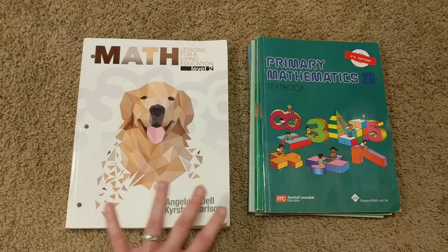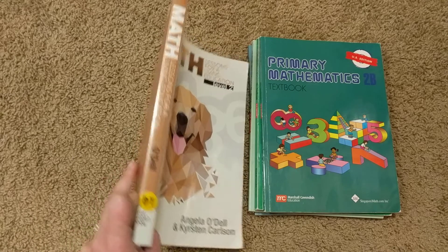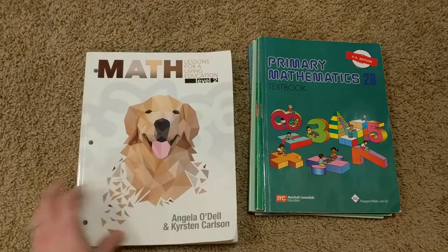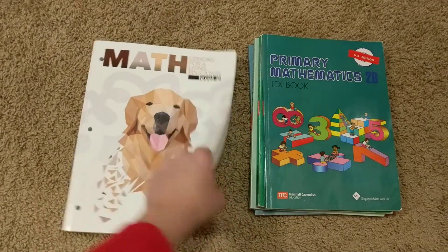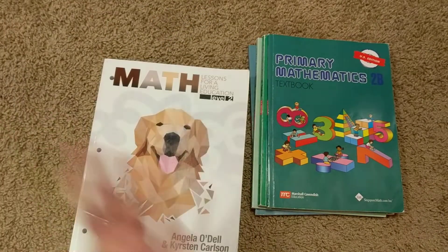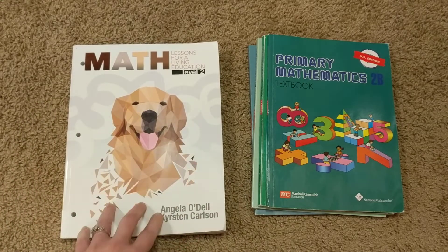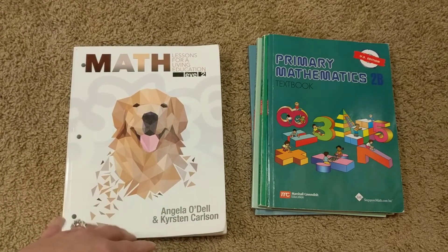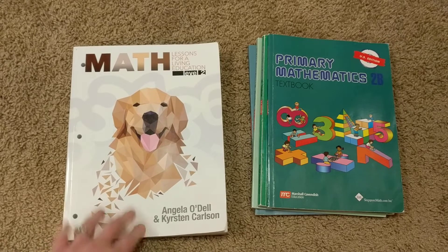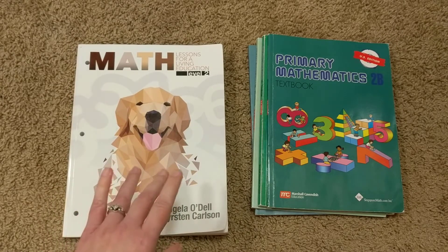First, I'm going to share some basic comparisons. The first is the number of books. Math Lessons for a Living Education is one book — about this thick — and this is it. This is all you need for your whole school year. There's no teacher's guide, no visuals to print off, no extra practice books. Everything is in here: your lesson and your student's work.